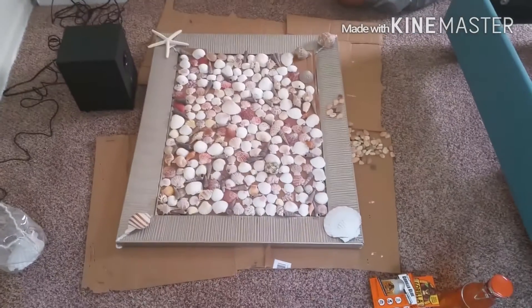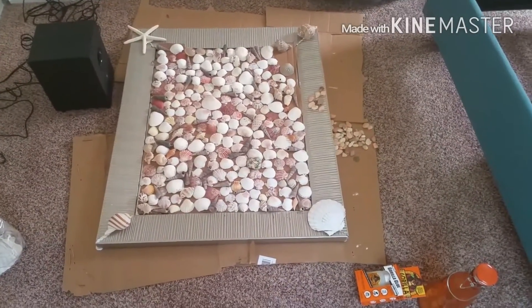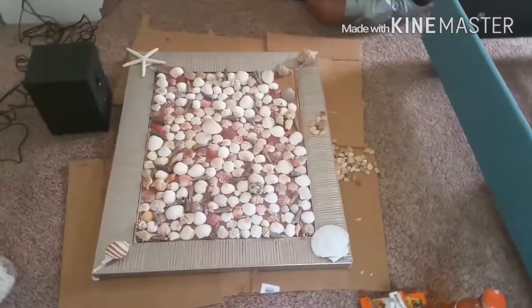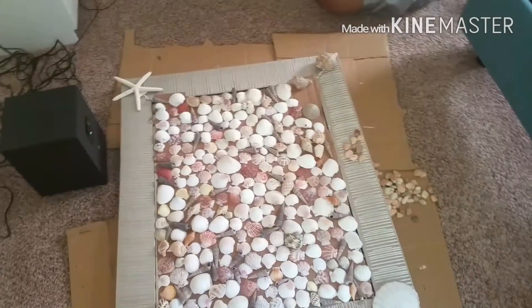Next, we'll be turning this old broken picture frame that we had to put back together — it's actually a mirror — and we're gonna turn this into something special. See our little room is coming along.